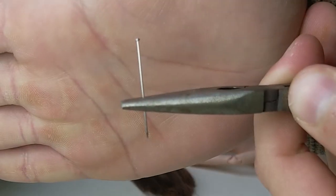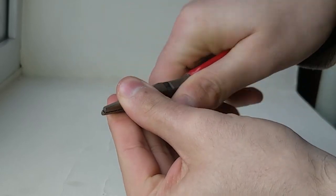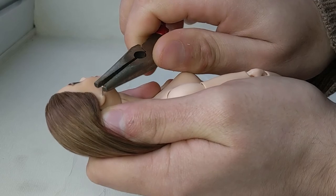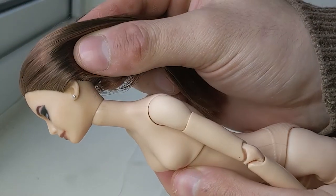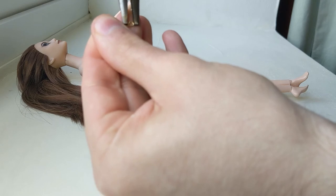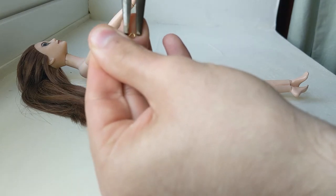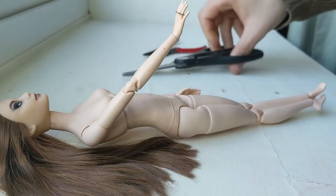For her earrings, I cut these pins in half and stuck them into her ears. I then gave her two rings by bending some pliable metal wire and fitting it onto her fingers. This helps add some distance between the fingers too.